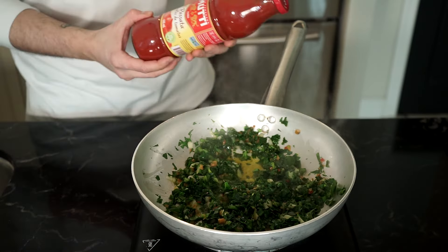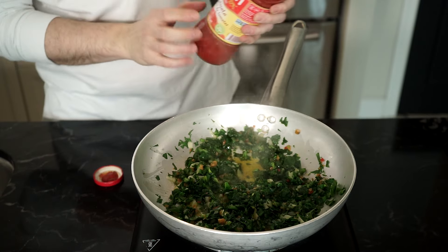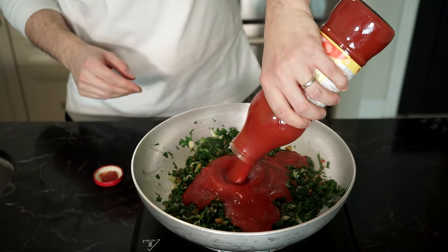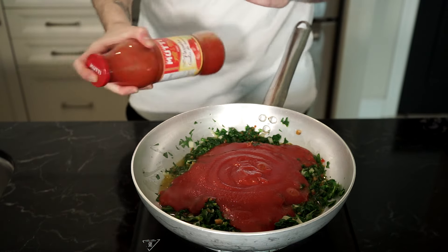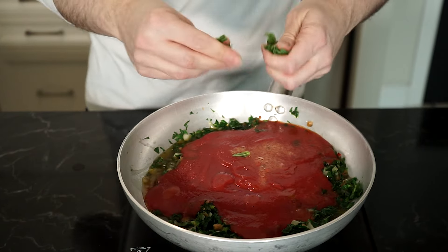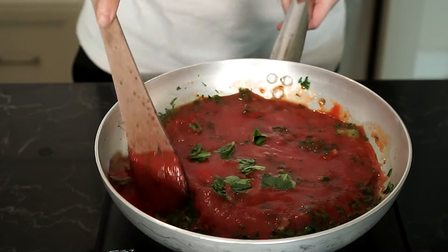Then add the passata, which is just strained tomatoes. I don't have homemade right now — got to go pick up some more. And if I don't have homemade, this is not sponsored, but this is the brand that I use for passata: Mutti. Then don't forget to fill up that empty bottle with some water, about halfway up, give a shake and add that as well — get every last drop of your passata. Toss in some fresh torn basil to taste, give a mix and let simmer for about five to ten minutes.